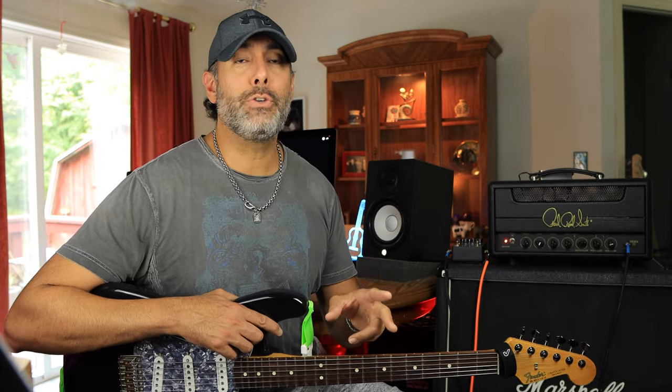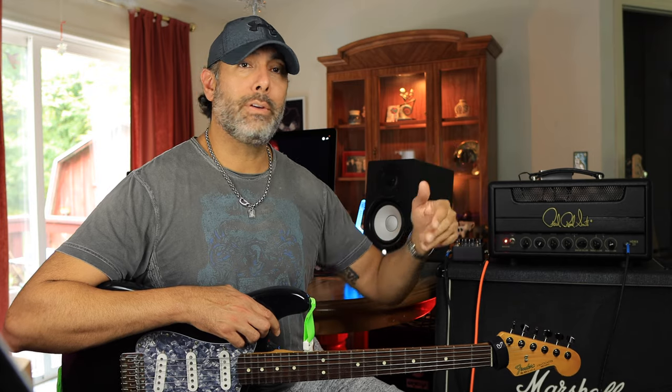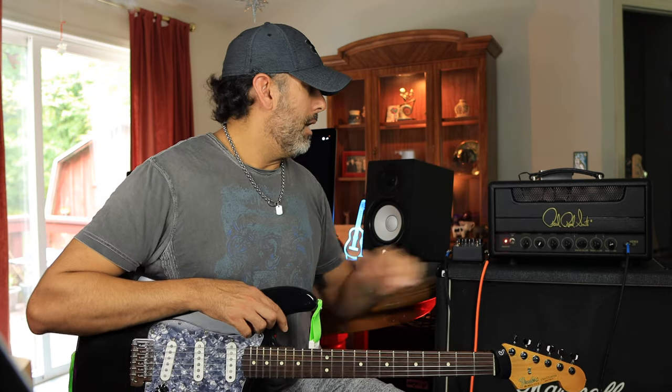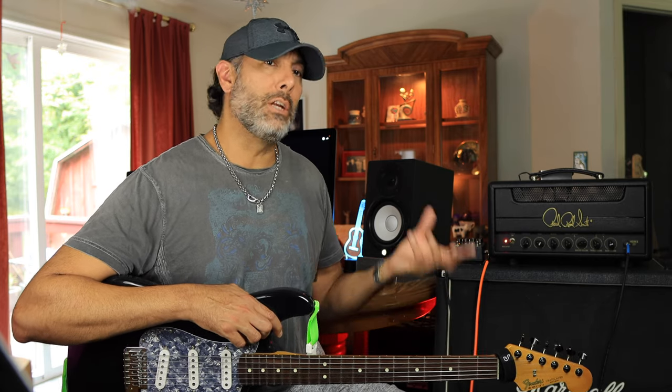There are two toggle switches on this amp. One is the bright switch on the right-hand side. On the higher-wattage 50 and 100-watt versions there's a three-way toggle, giving you one more option. The other switch is the mid-high gain switch — it gives a little more push, kind of like a tube screamer effect, boosting the upper midrange to push you more into the mix when you need it.